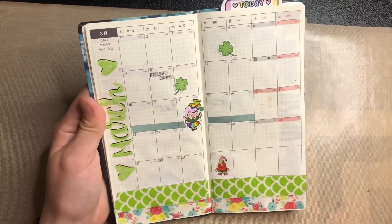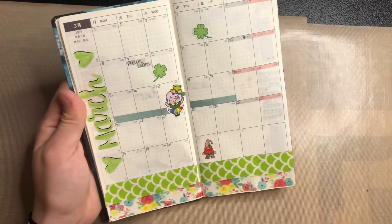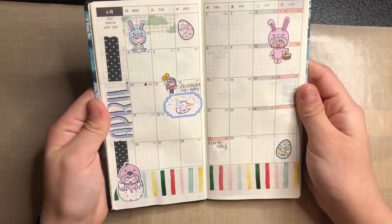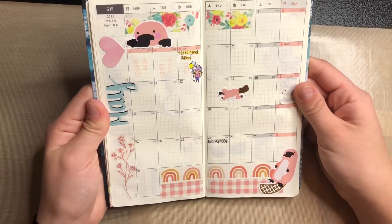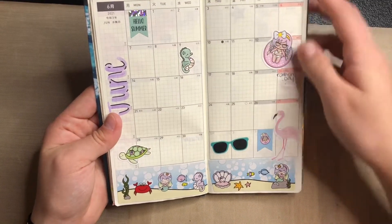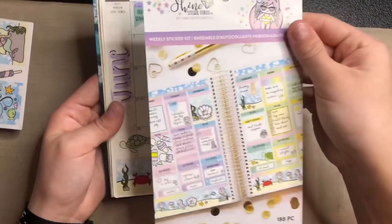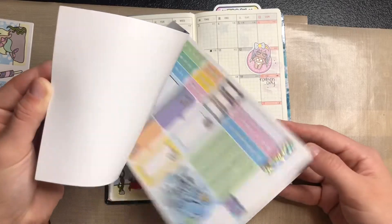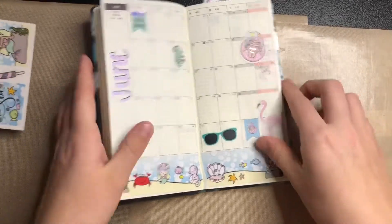March I made very green — spring break is noted there. April is next. May is probably my favorite because of the platypuses. June is summer-themed, and I used a pack from Michaels — the little strip fit the weeks perfectly even though it's not made for it.